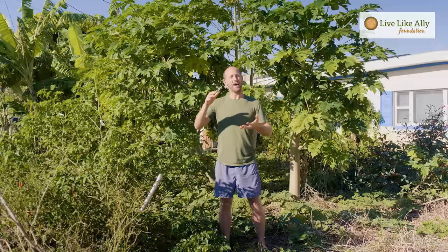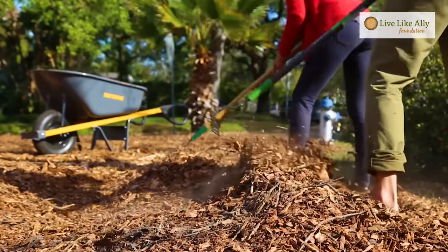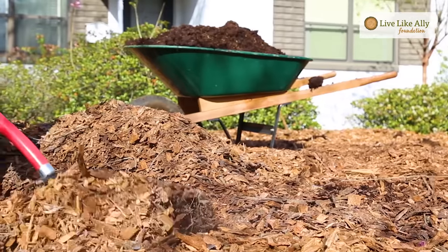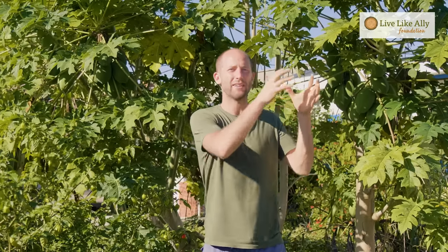With mulch, you get a thick layer — ideally about a foot — and lay that down over the cardboard everywhere you're turning the yard into a garden. Again, this is not a resource you have to buy. The idea is to do this inexpensively using mostly wasted local resources. The best way to get mulch is from tree cutting and tree trimming companies. Their waste product is shredded trees, and a lot of the time they take that to the landfill — instead you can get them to dump it right on your yard for free.